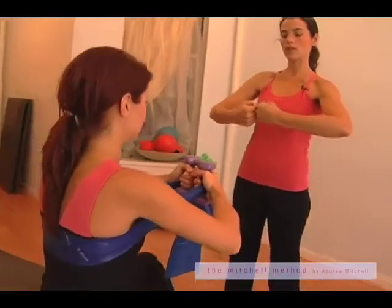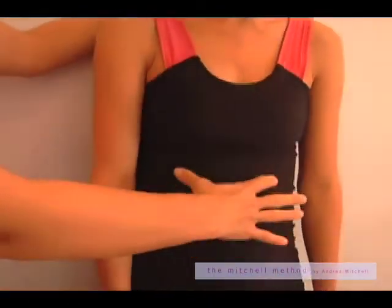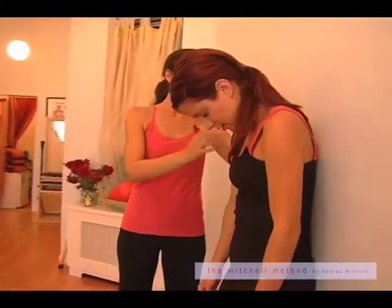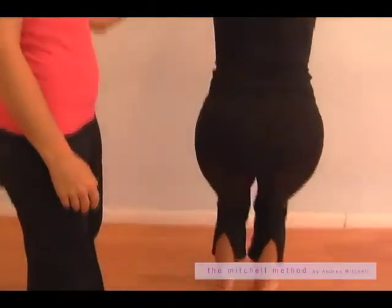We're trying to find the mind-body connection, and using props sometimes helps. Using props is great because they help you find the internal muscles that maybe you can't use without them. Using a ball behind your back will help you open your spine so you can get into your abs. This is about connecting your mind into your body again, as well as getting a really strong body in the process.